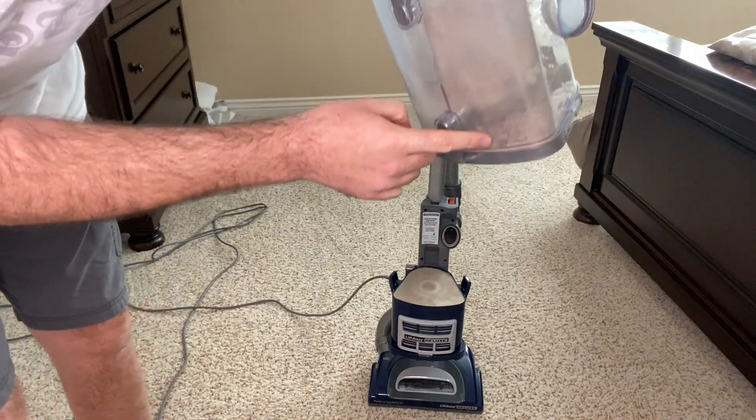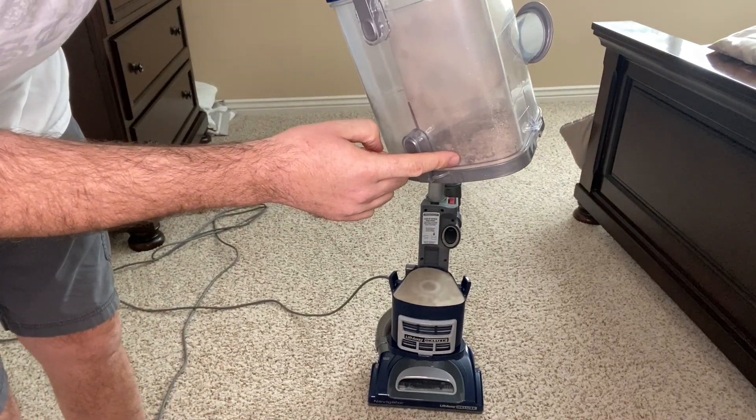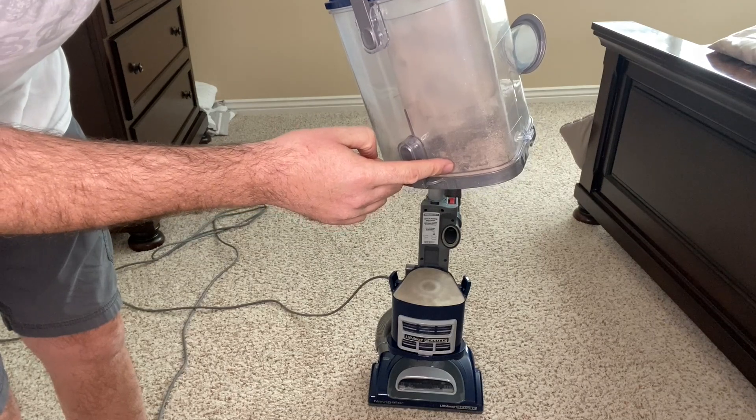You can see there's a lot of dirt in there, and I had emptied this thing before I did the demonstration. It works awesome.